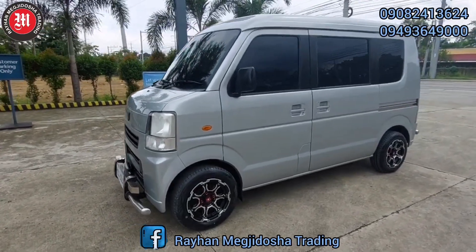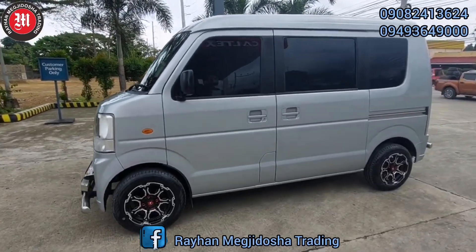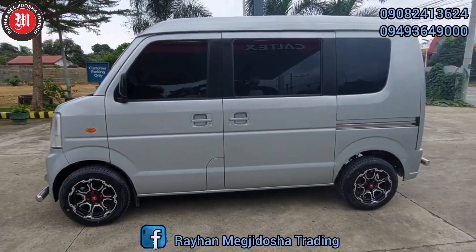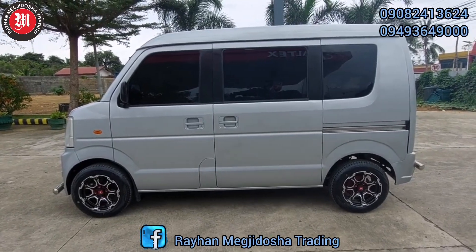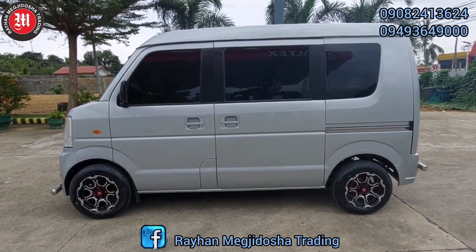Ngayong araw po mayroon po tayong DA64V. Ito po yung mas kilala natin sa basak na Suzuki Transformer van. Ito po yung mayroong front and rear bull bars. Mayroon po siyang brand new mugs and tire.